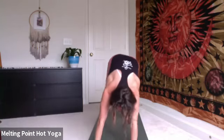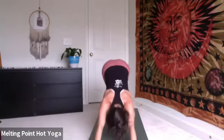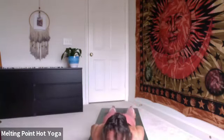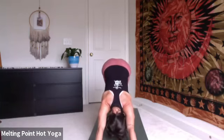Drisdhi gaze to the navel. Maybe try to straighten your legs, engage the quads, kneecaps lift to pelvis. Bend the knees, graze the ground. Inhale, top of the mat, halfway lift. Exhale, fold, uttanasana. Bend the knees, graze the ground. Inhale, rise to stand. Hands come by your side.